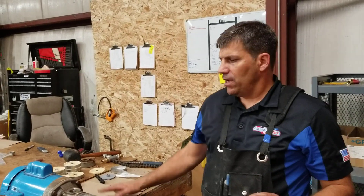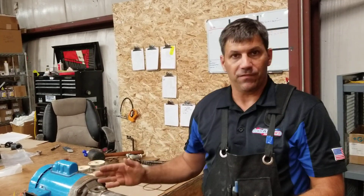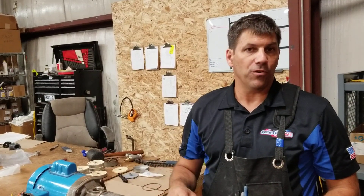Hi, I'm Paul from Power Wash Store. We're going to show you how to rebuild a 1 horsepower Goulds booster pump. The 3/4 horsepower rebuild is the exact same process — the only difference is this pump has 17 stages and the 3/4 horse has 14 stages.